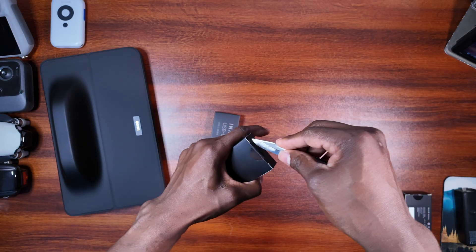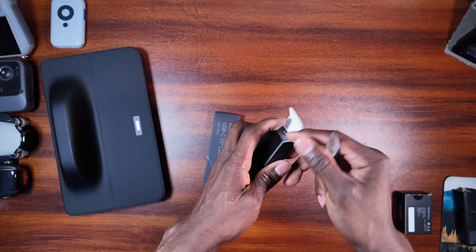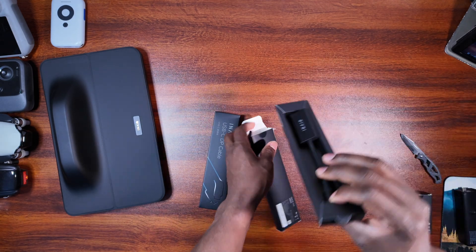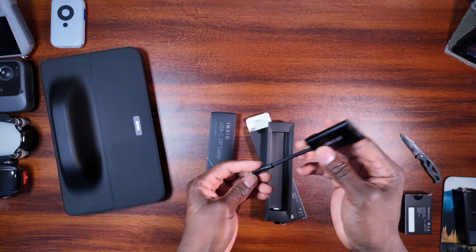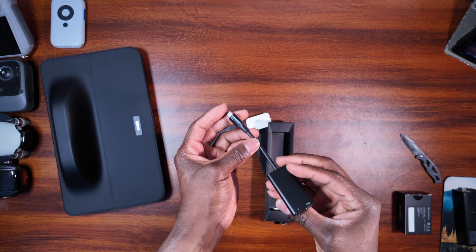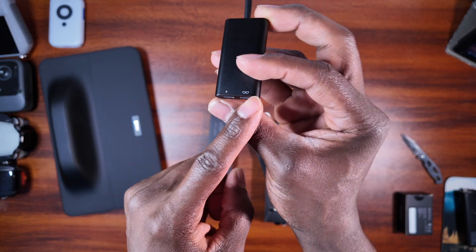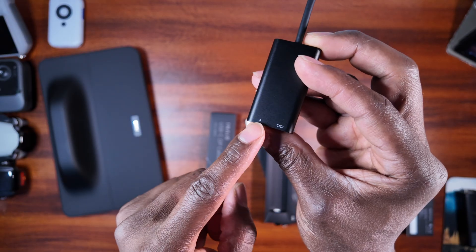There's also a hub included — I'm not sure what it's for yet. And there's a glasses charger in the box as well.